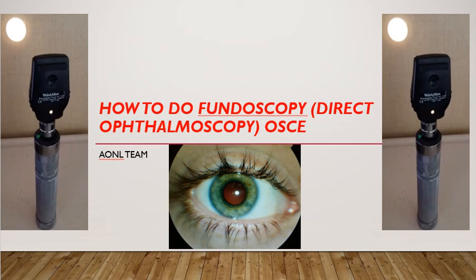Welcome to another important medical video lecture. Today we are going to talk about fundus examination, that is fundoscopy or direct ophthalmoscopic examination. Direct ophthalmoscopic examination is assessment of the fundus — that is the back of the eye — using a direct ophthalmoscope. This is something every doctor needs to know about and can be done bedside.